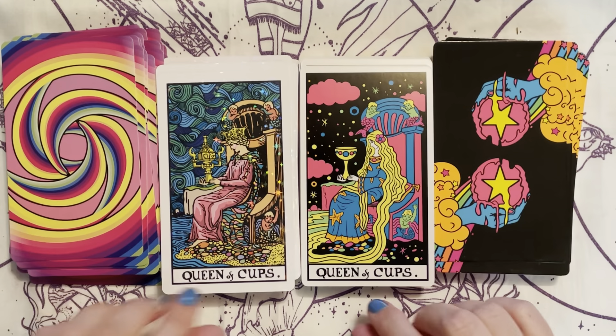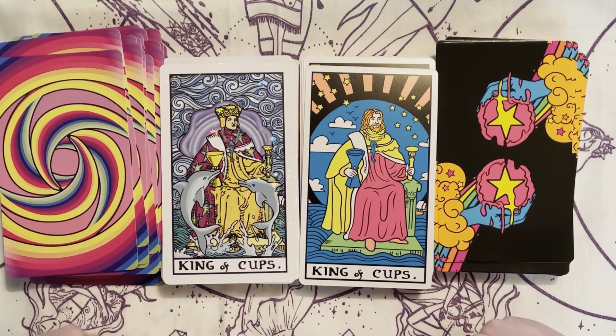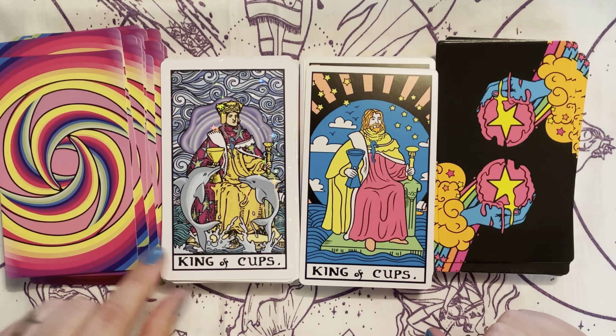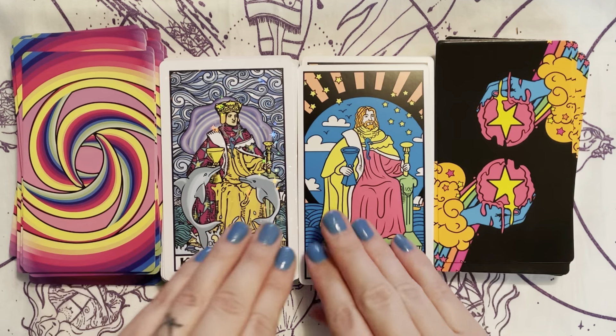Same with the Queen of Cups. The King of Cups — oh wow, in the Trip and Wait I really like how there's dolphins and the water. That's just gorgeous.